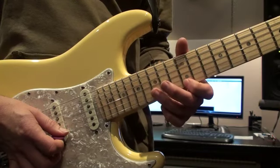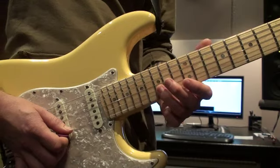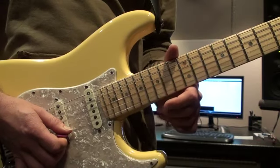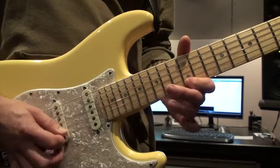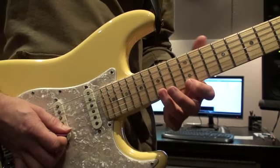It's always great to break down any kind of lick, whether it be blues or a shred lick, no matter how hard or easy it might seem. Break it down into little sections, get to know those, and you'll end up using those little sections on their own as well.